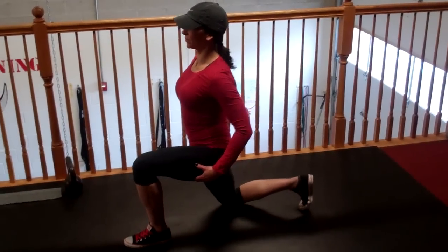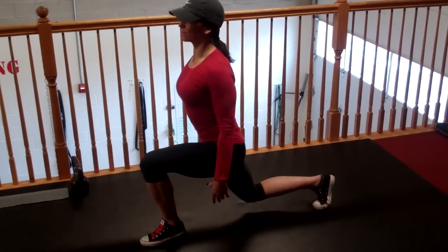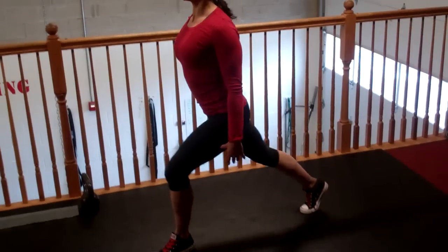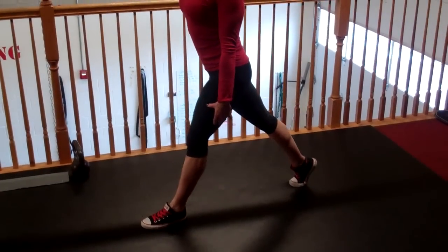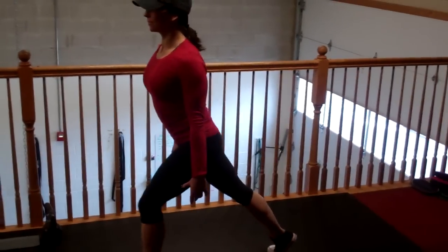Then she's going to switch legs, nice and easy. Drop down, the knee touches. Now all of you are going to notice that you have an asymmetry in your body, so you're going to be good on one side and bad on another. She's going to get three more good clean reps — notice the posture, the knee touches every time. Five good reps, and then she's going to go right into a goblet squat.